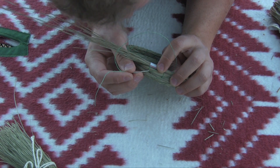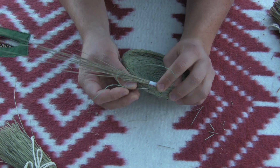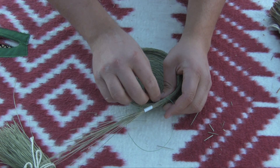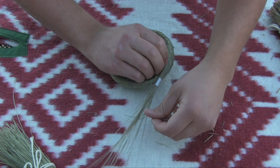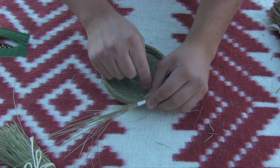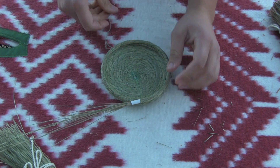I'm finding the bottom of that stitch where that V meets. I'm going to poke through, catch it on the other side, and tighten up. I'm getting really close to changing my string so I want to show you how to do that here in a bit with this double stitch.